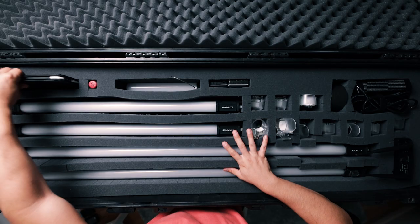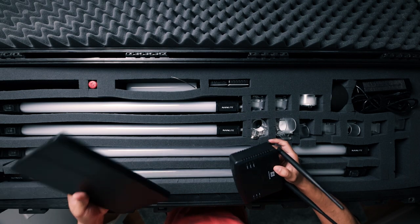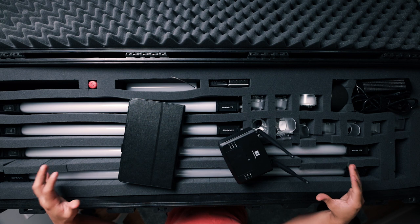The next thing I have in this case is a tablet, and the reason why I have the tablet is because I also own the Nanolite WiFi adapter. One benefit — it's definitely clutch to have a case like this because you're able to put everything together. It's kind of like the Aputure Astra; everything that you need for these tube lights is in this case.